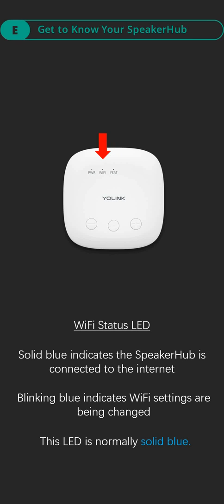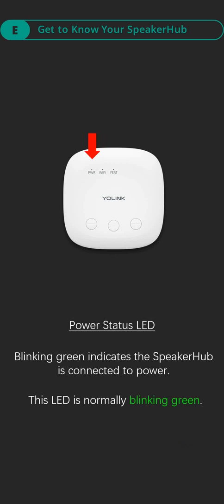Wi-Fi status LED: solid blue indicates the speaker hub is connected to the internet. Blinking blue indicates Wi-Fi settings are being changed. This LED is normally solid blue. Power status LED: blinking green indicates the speaker hub is connected to power. This LED is normally blinking green.